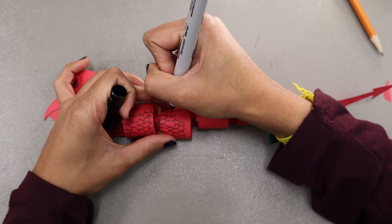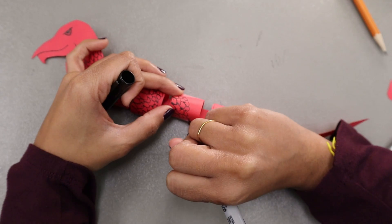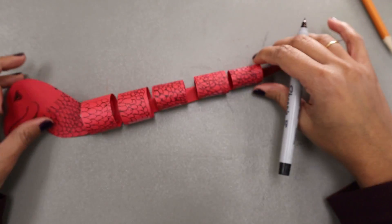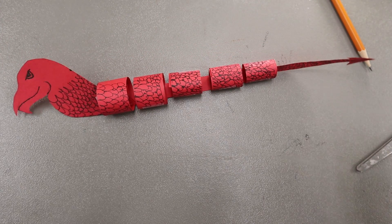If you want to add scales, draw them slightly smaller as you go down the body to match the tapering effect of the rings. This creates a more realistic tapered body. We drew on the scales after we taped on the head and tail, but it might be easier for you to do this beforehand.